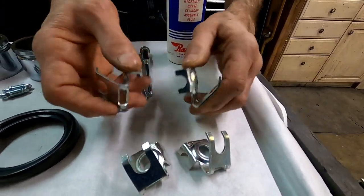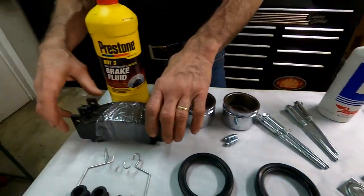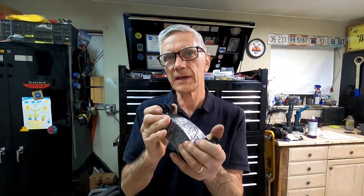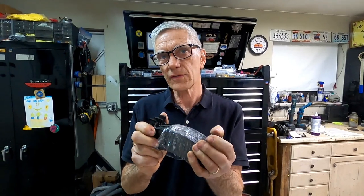Here are the sacrificial anti-rattle clips. And last but not least, the correct brake pad for your Brickland. It has the proper friction coefficient, which means your car will stop like a modern car.